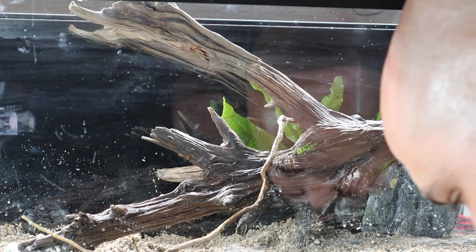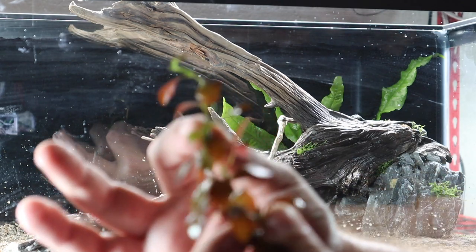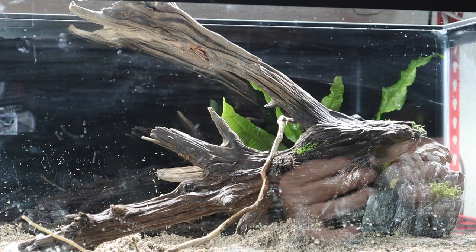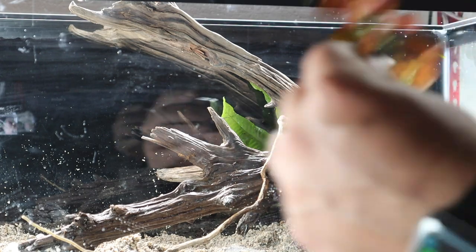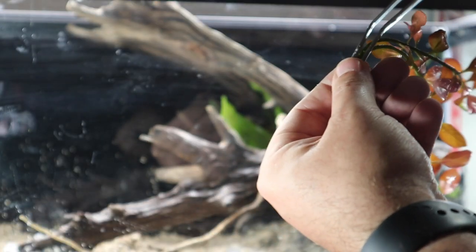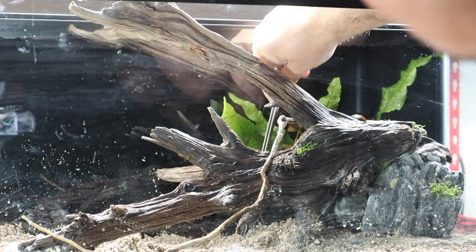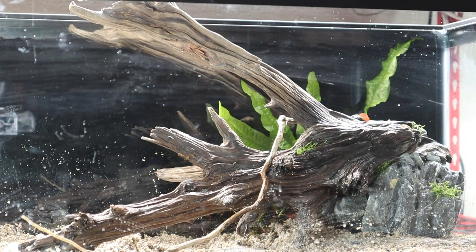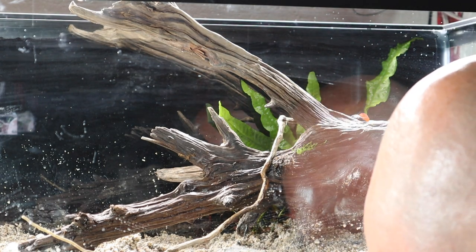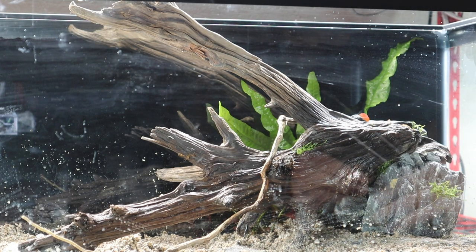Next we're adding some broadleaf ludwigia, placing it in a couple of small groupings along the back of the tank. Using planting forceps, we press these down into the planted substrate in the back. They'll stand up well once the water goes in. We have three more small pieces to place back there as well.